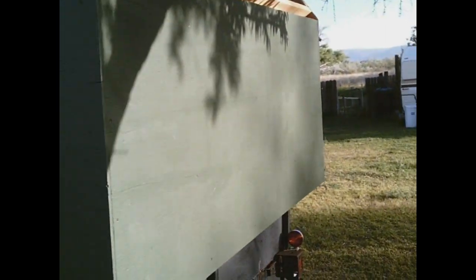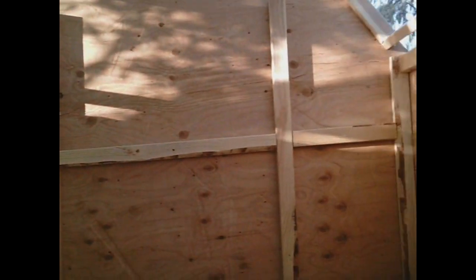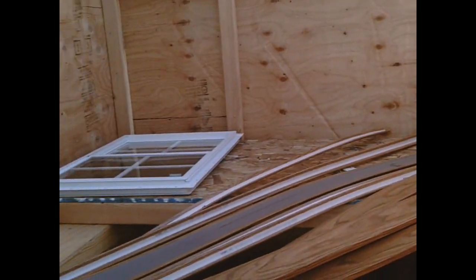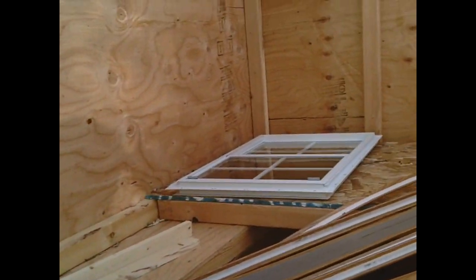I'll show you the interior just really quick. I've got the interior all done. As you can see, the framing structure members are all glued and screwed — everything is construction adhesive and screws, the same way they build airplanes and boats. It's an extremely strong and tight structure. And there's the window.